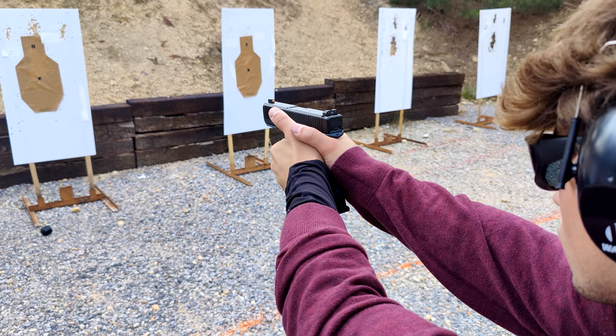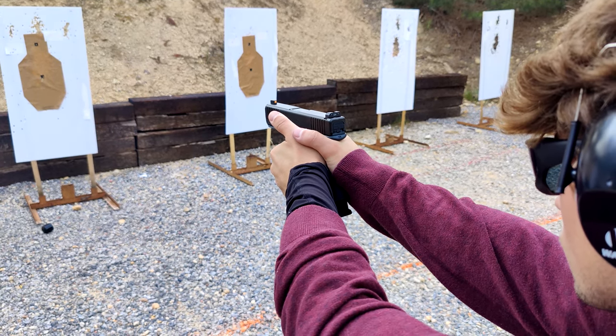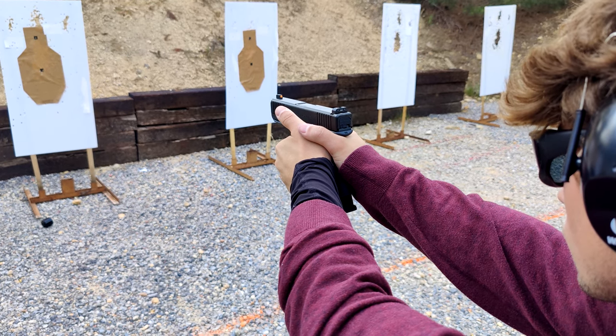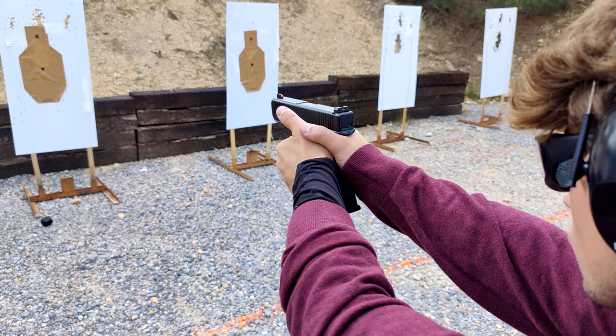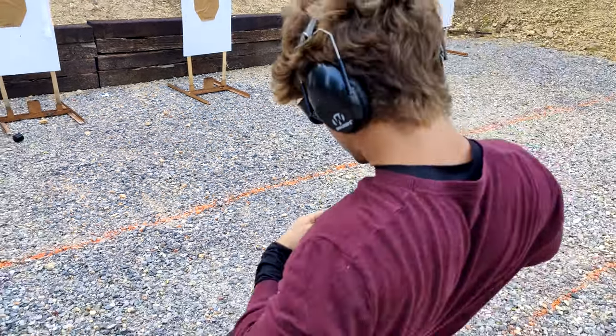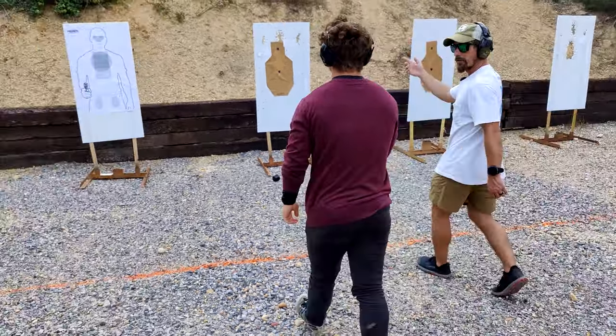Proper follow through. And one more shot. There you go. All right, let's holster up. Take a look at those shots there — I think everything is looking pretty good. All of them were in the three by five card.